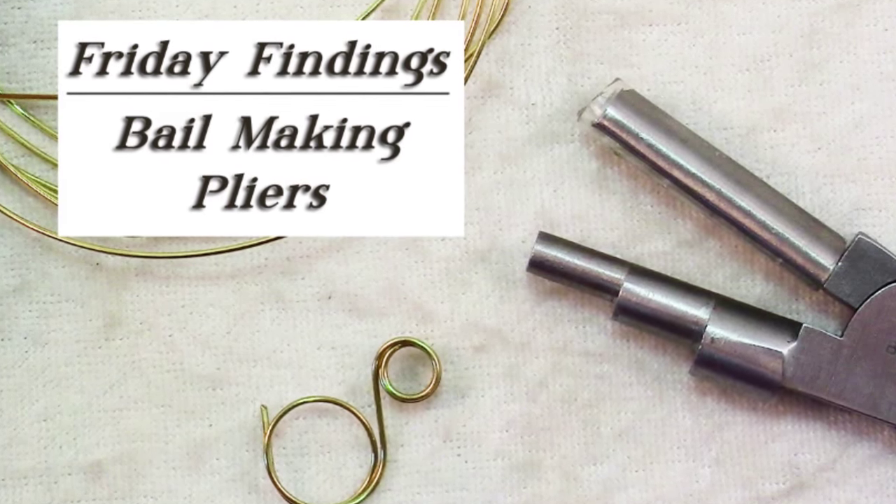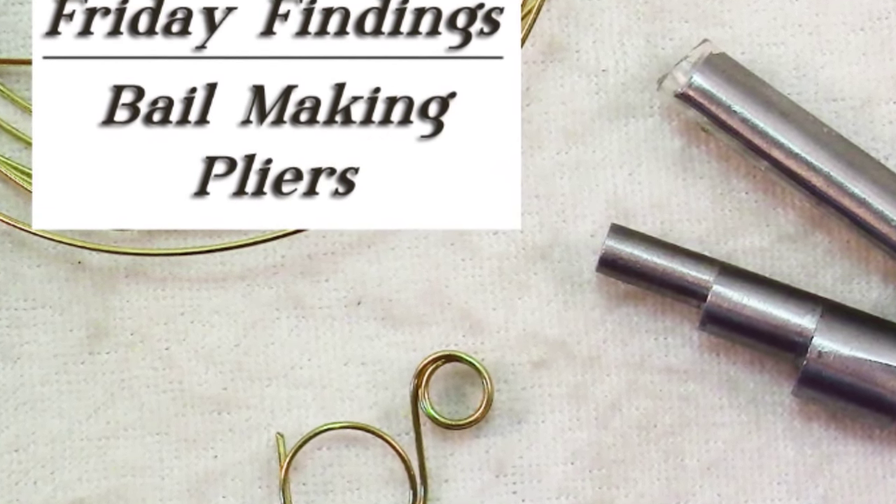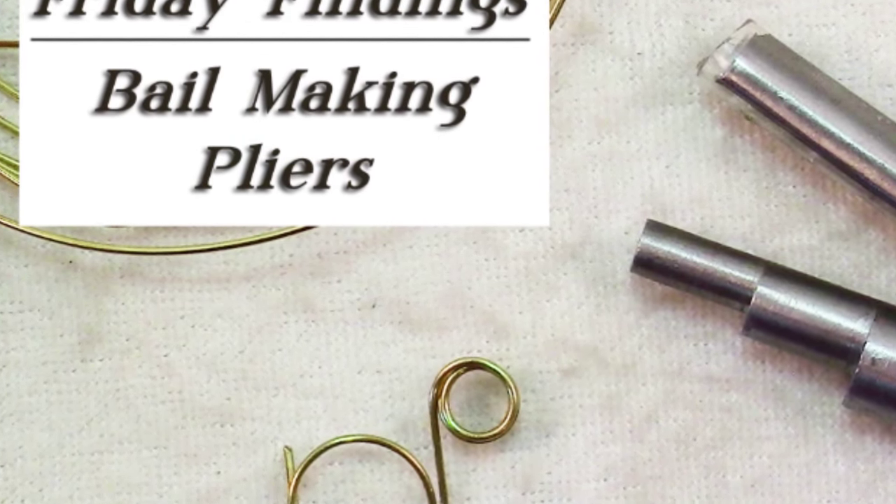Hello and welcome to another Friday Findings video. I'm Sandy. Welcome to my YouTube channel. Today I have another cool tool for you.